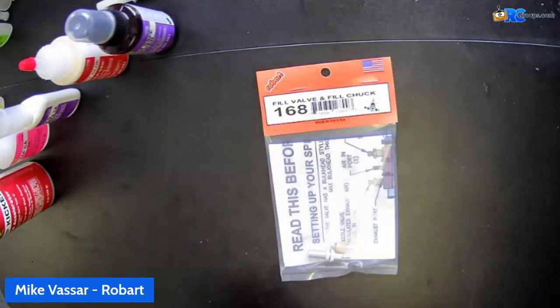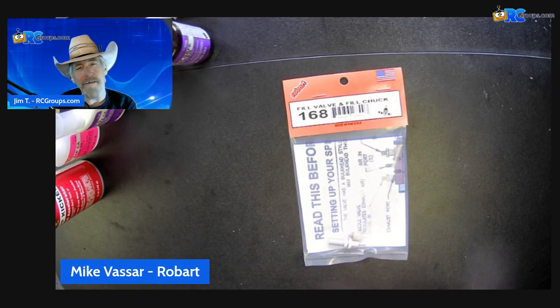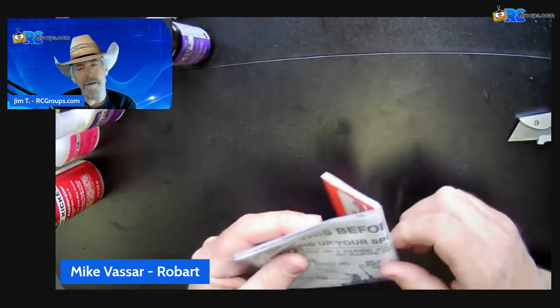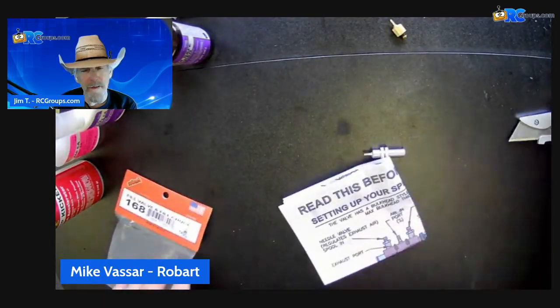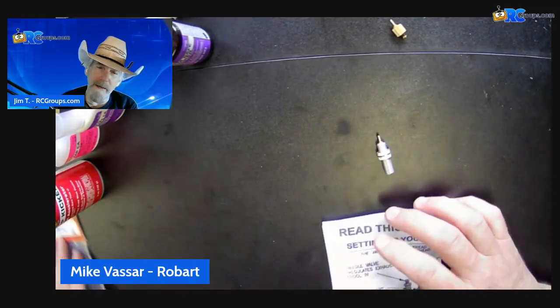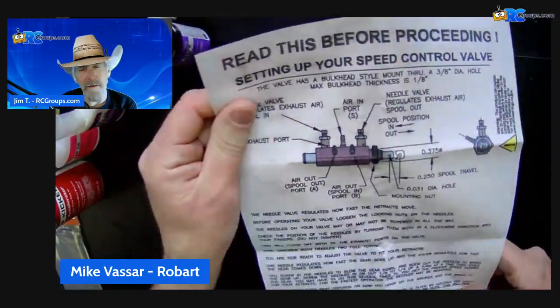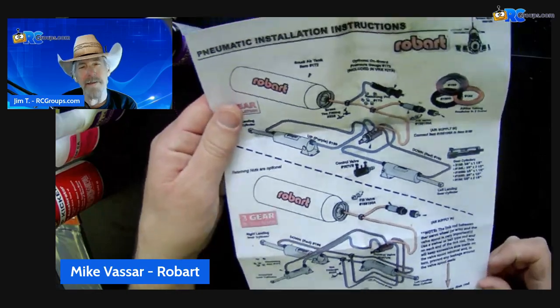Let me go ahead and go over to my overhead camera here. So the 168, this is the fill valve and fill chuck. What this will come with is your valve, your chuck, and then the instructions. So we put in the air valve instructions here on one side, and then the pneumatic installation instructions, which we've shown before, is on the backside. So that's the paperwork that's in there.